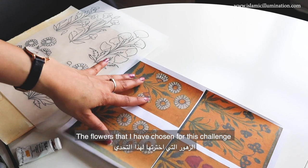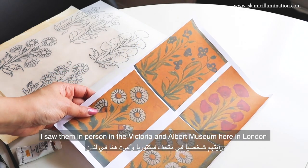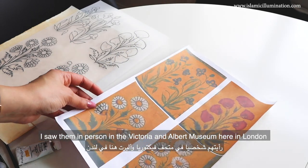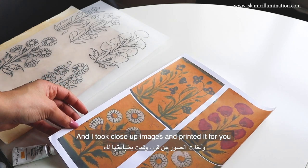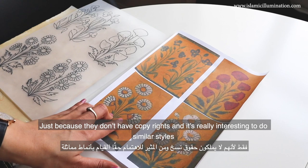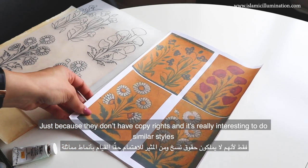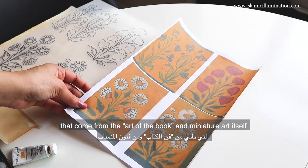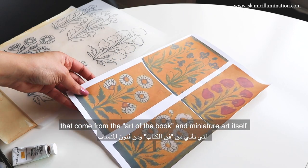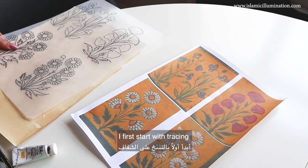The flowers that I have chosen for this challenge, I saw them in person at the Victoria and Albert Museum here in London. I took close-up images and printed them for you, just because they don't have copyrights. It's really interesting to do similar styles that come from the art of the book and the miniature itself. And I first start with tracing.